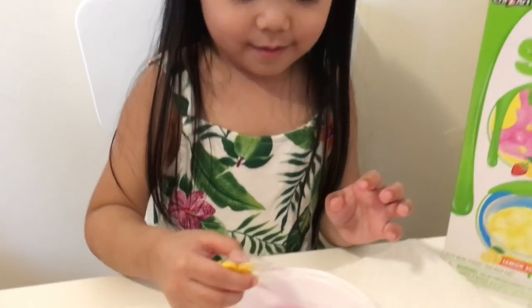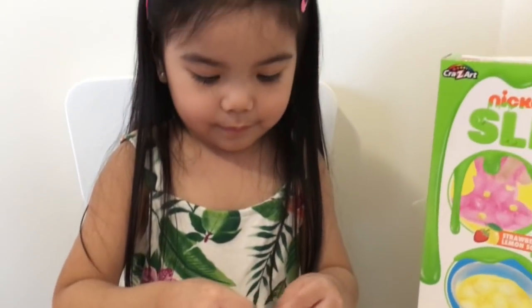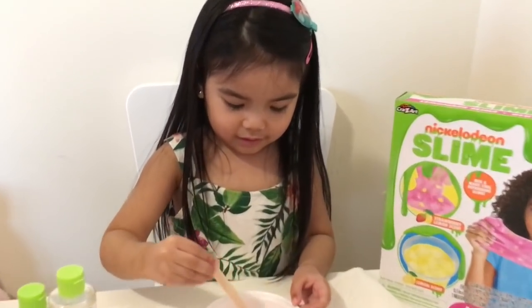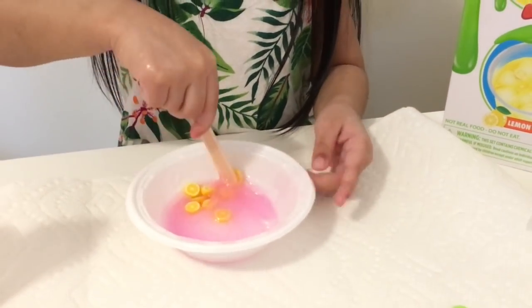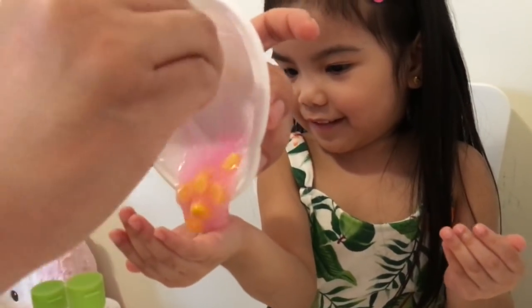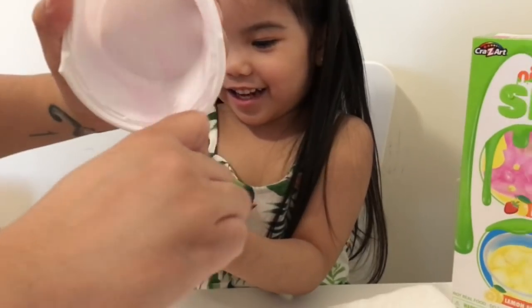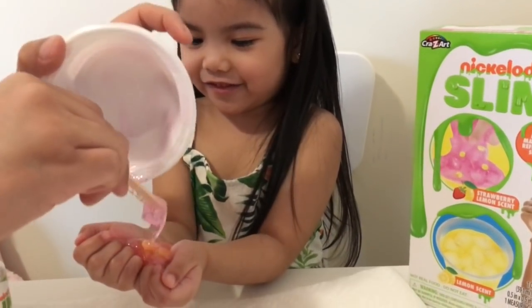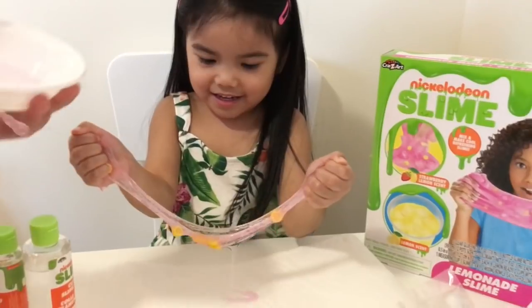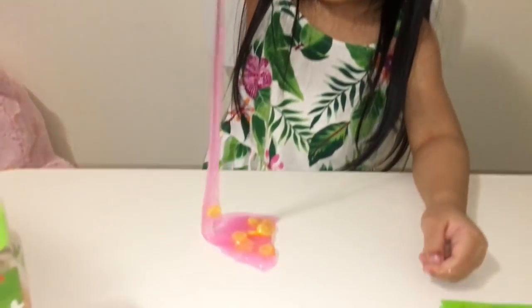I'm going to put the lemon in. We're going to put the lemon — it's going to be a pink lemonade! Mix your pink lemonade. See if it works. It's working now. I feel it. It's better now? Yeah. Oh wow! Stretch! Uh-oh! Whoa! Sticky! Pink lemonade!